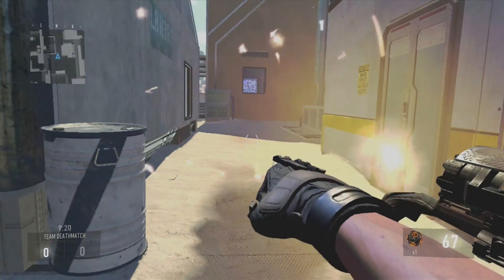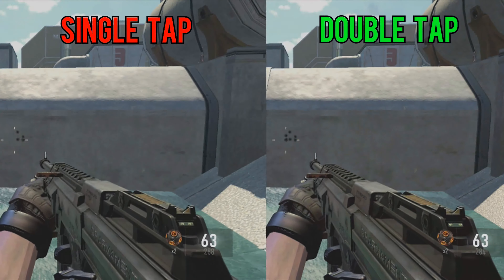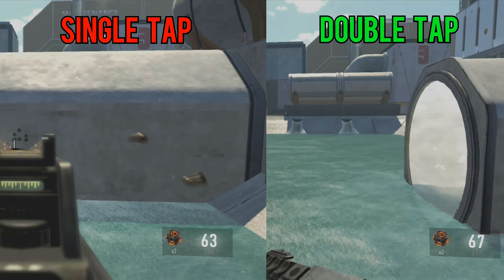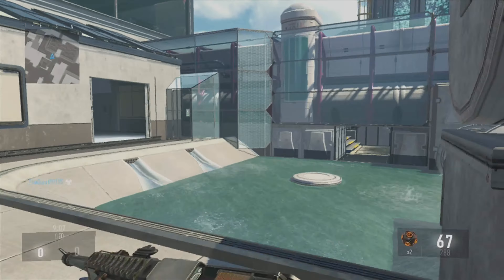However, it comes with its disadvantages and of course its advantages. I'm gonna play them side by side so you guys can go ahead and see. As you guys can see, it is a lot faster to reload when you double tap the reload button, however it does come with its disadvantages.